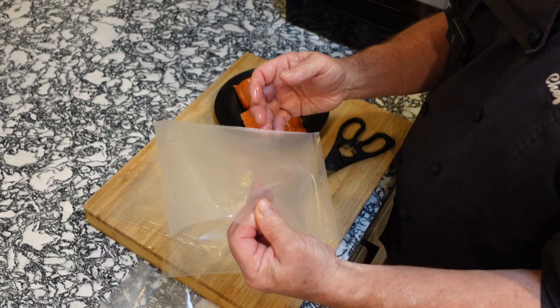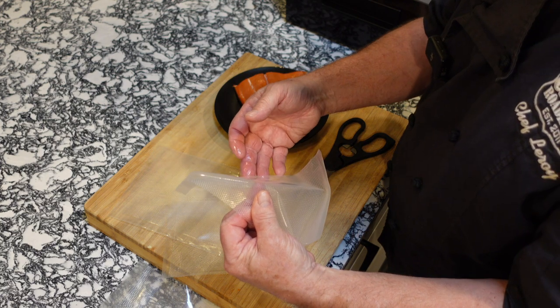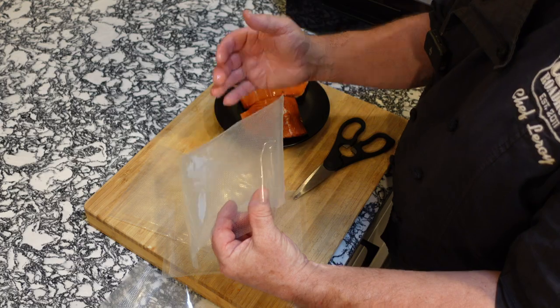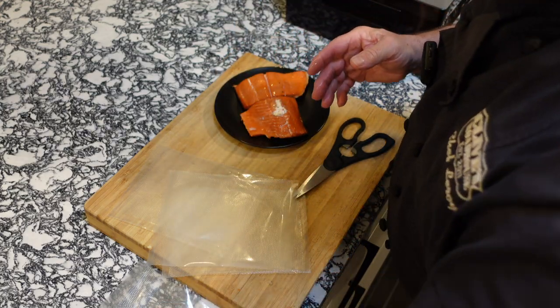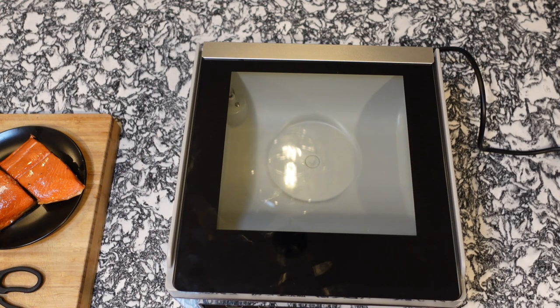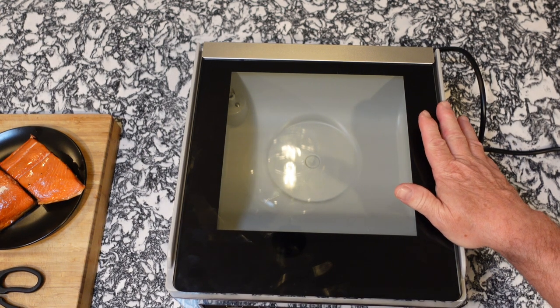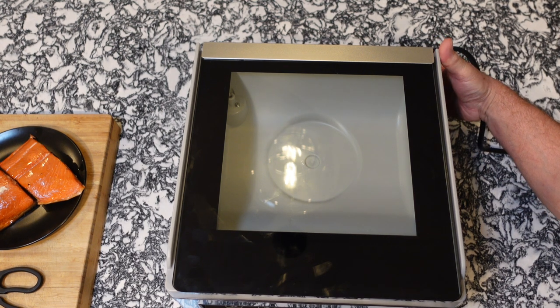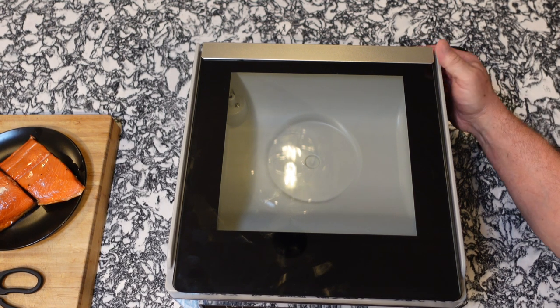I want to show you how to seal an open-ended bag first — this one is open on both ends. We need to get one end sealed, so let's get that in our vacuum sealer. The first thing we need to do is make sure our sealer is plugged in, which it is, and go ahead and turn on the power button in the back.